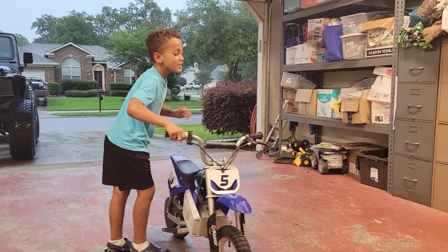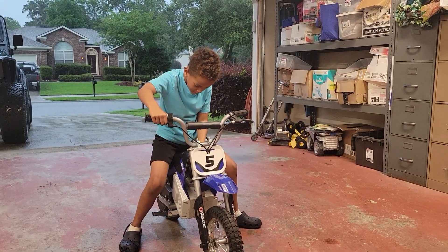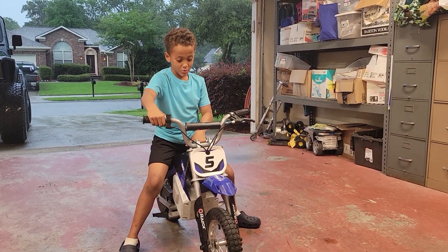This is how you start a lecture. You get on it and you turn it on, turn the switch on.